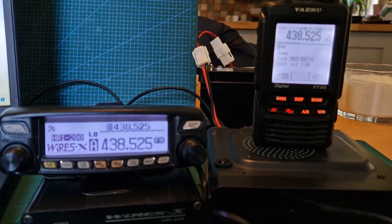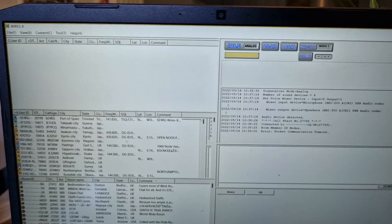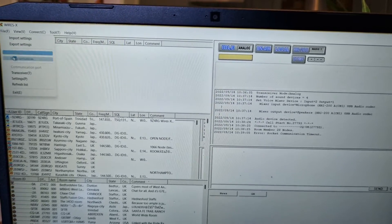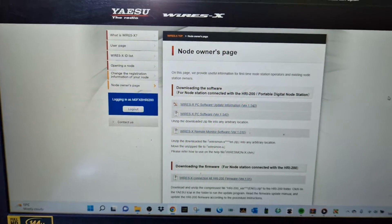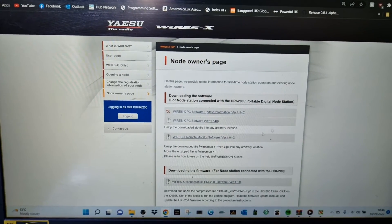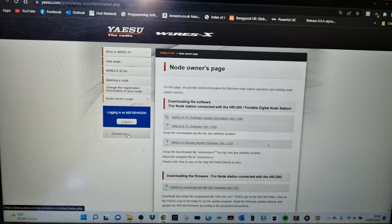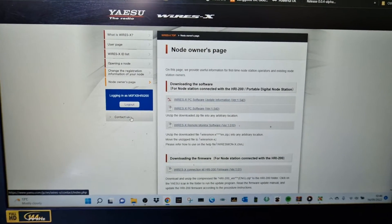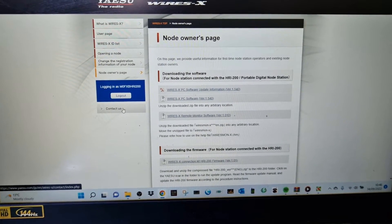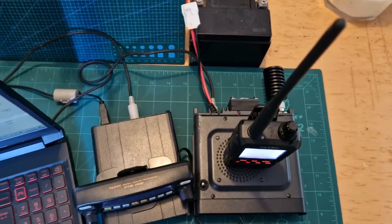The frequency can be set within the Wires-X software. Go to File > Transceiver and you get a box where you set the frequency. Just put 'Wires-X' into Google and you'll find the page. You need to register — there's a registration box you tick, they'll send you an email, and you get two numbers: a node number and a room number, which you need to activate Wires-X.